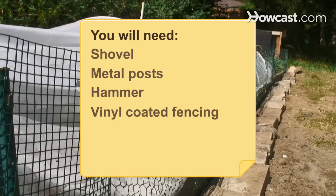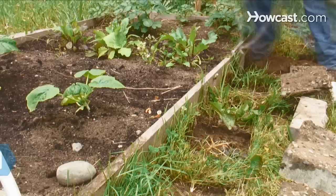You will need a shovel, metal posts, a hammer, vinyl-coated fencing, wire snips, and cable ties.